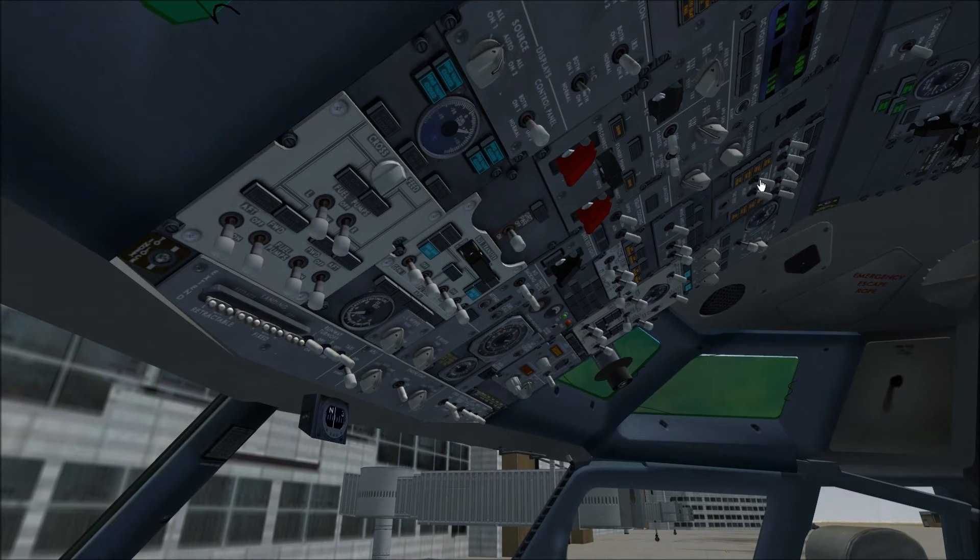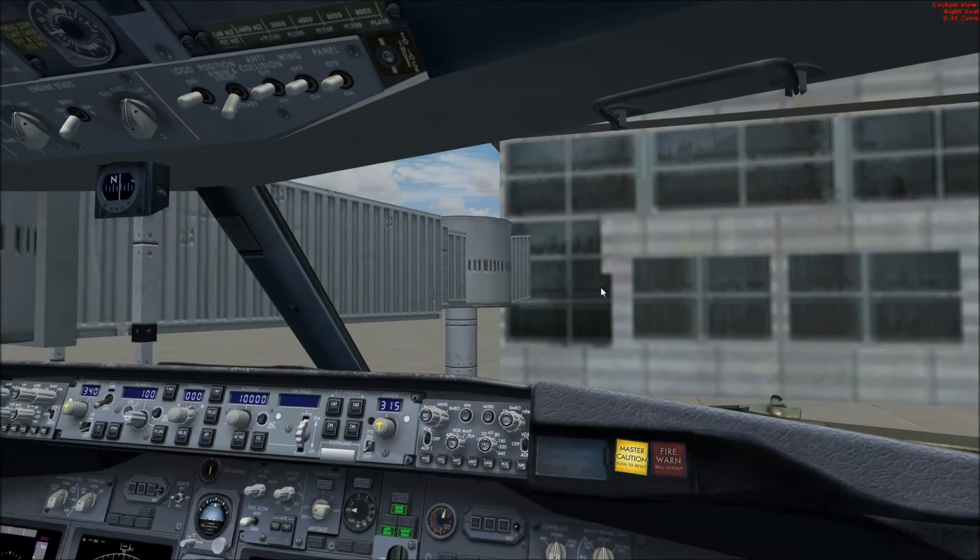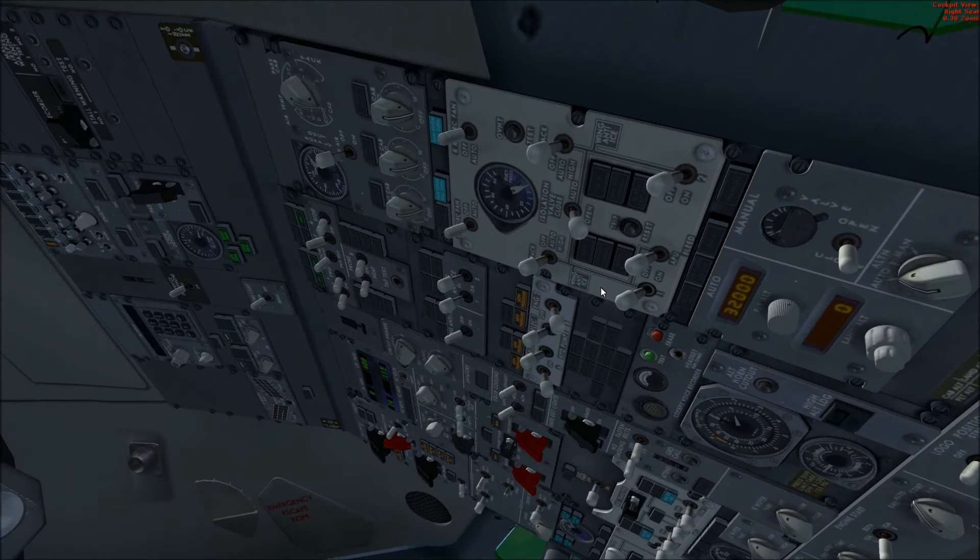Coming up here — probe heat on, window heat on. Here's one of those click spots I like to complain about. As you can see, I cannot get at this switch; this is going to continue to flip the test switch instead. I normally have to get over here in the right seat, pan up, and switch it on that way.